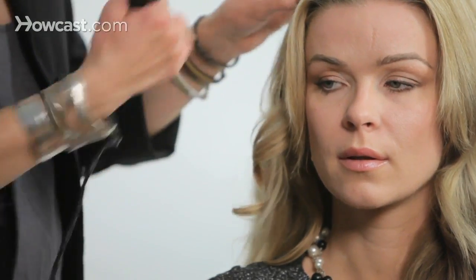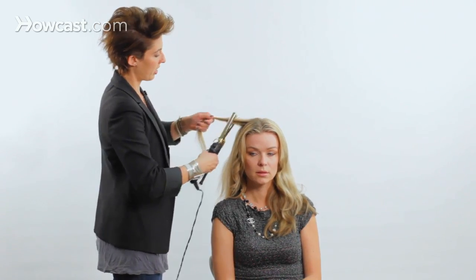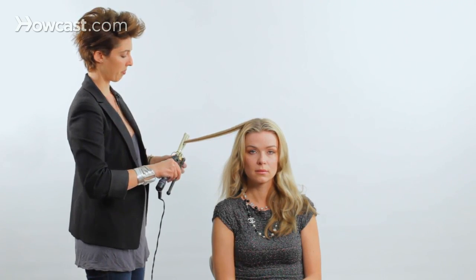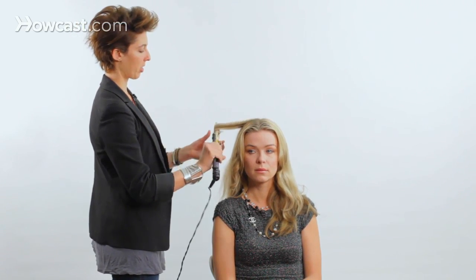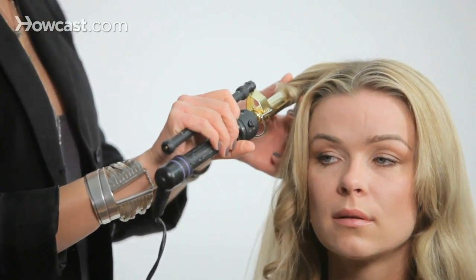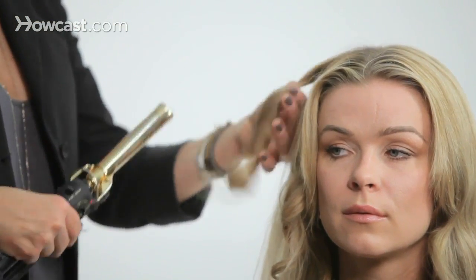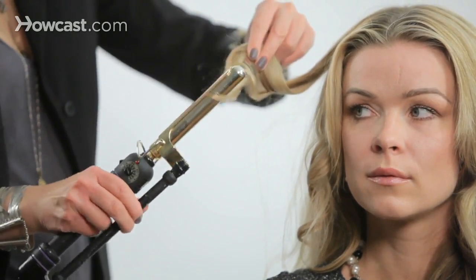Now another way to do the same kind of curl is taking that section, silking the hair, starting at the bottom. Remember I said I left my end out — and I'm just curling up to the root. Let that hold for a second until the hair gets nice and hot, then I can take it out. See how I left my end out? See how it's a little straight? I can just curl that little bit at the end, not leave it on for too long.